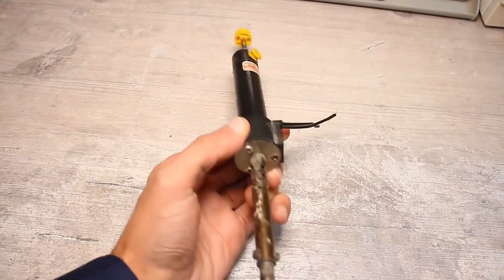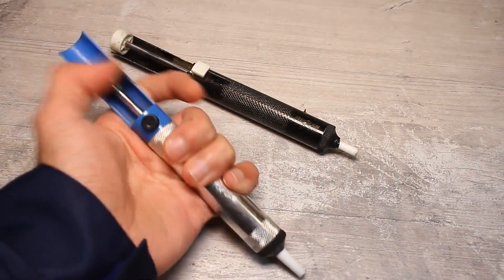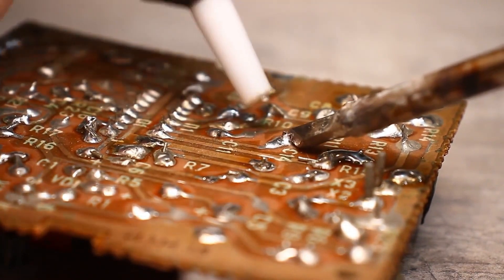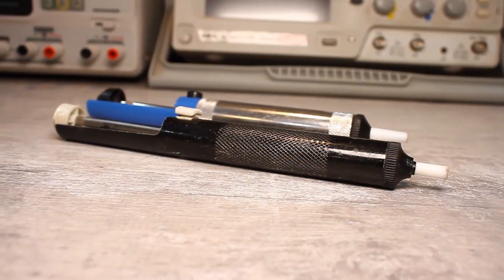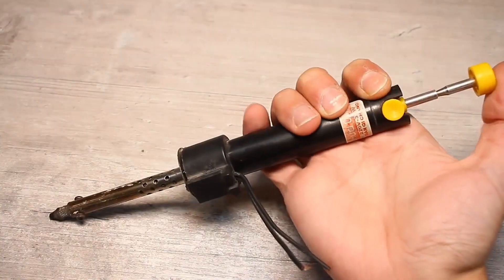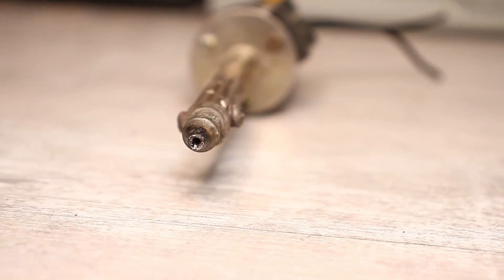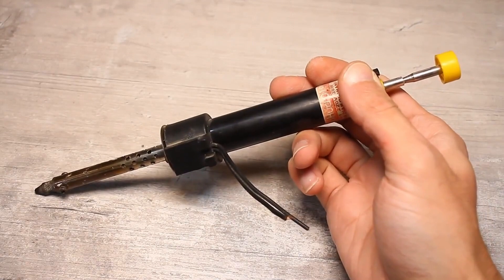A soldering iron with a desoldering pump is a useful tool, sometimes helping out when dismantling multi-lead components by sucking up the solder at the soldering point. To use a desoldering pump, the solder naturally needs to be melted with a soldering iron — this is not always convenient as both hands are occupied. So at some point someone decided to combine these two tools, creating the soldering desoldering pump: a regular soldering iron with a through hole in the center of the tip connected to the desoldering pump, so you can quickly melt and remove excess solder.